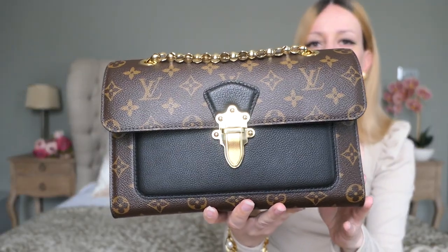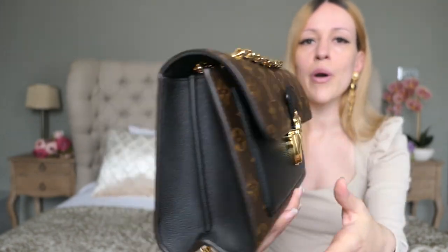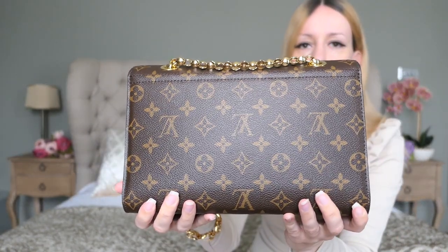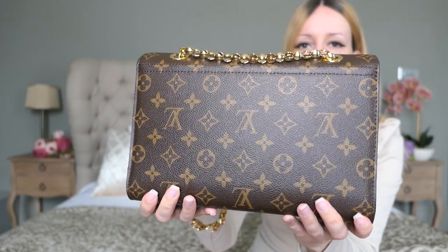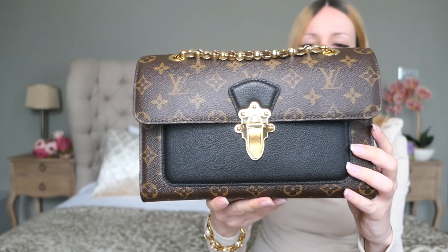They come in a variety of different colors. I think nowadays they only still sell the black version, the navy version, maybe the red one, and they have a python version as well. Let me give you a close-up shot first. Most areas, as you can see, are just made out of the regular LV monogram canvas.